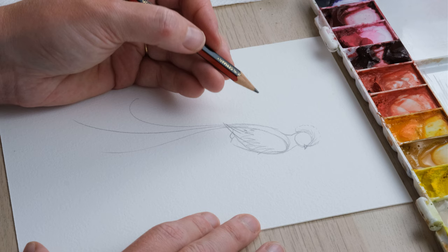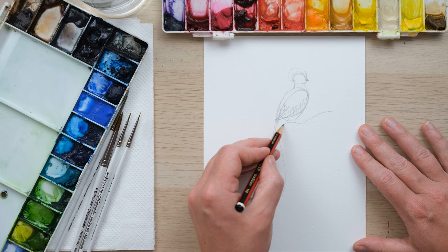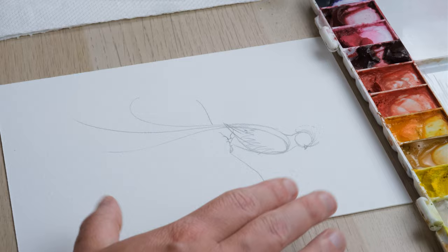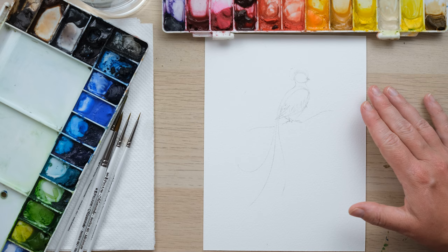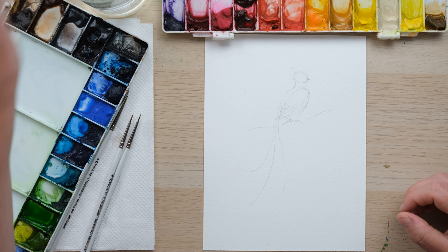We'll just make some sort of little pantaloon trousers for our little feathery friend. Then we want a kind of branch to have the feet on. That is our drawing, and I'm going to lightly rub out the pencil. If you are naturally a heavy-handed pencil drawer, it's important to lighten the pencil and get it quite faint before you start painting.